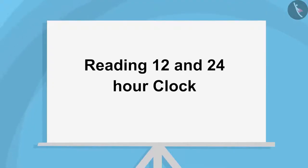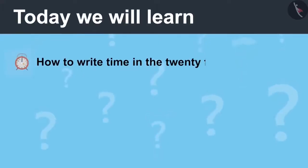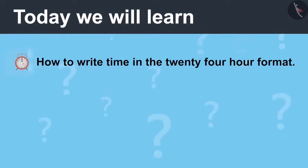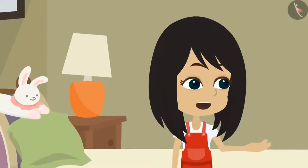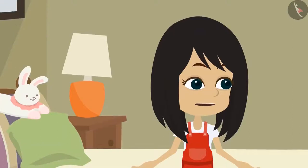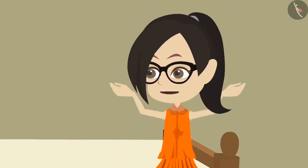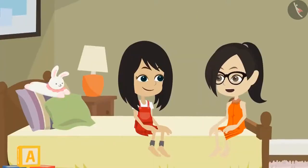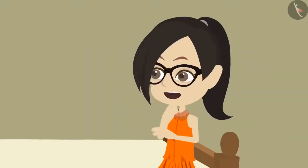Reading 12 and 24 Hour Clock, Part 2. Today we will learn how to write time in the 24-hour format. Vandana, I will not be able to come and play on Sunday. On Sunday, mummy and papa are going on a trip to Jaipur — we will come back from there on Sunday night. Jaipur has very nice forts. We went there last year. You will enjoy it definitely. How are you going there? We are going there by train.